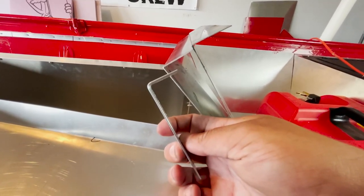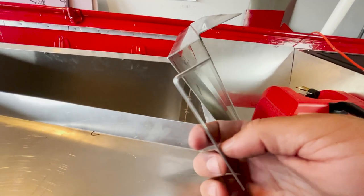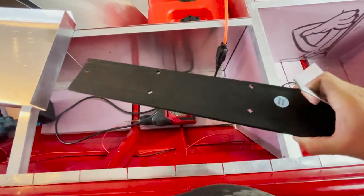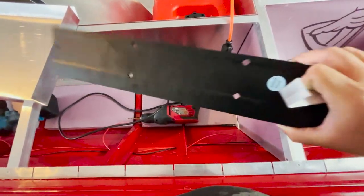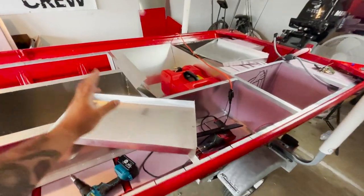There is the Harbor Freight brake — not bad, though the shop's bends are definitely way better. This is definitely workable, so anything else I need to bend on this build I'll try to use this first before going back to the shop.